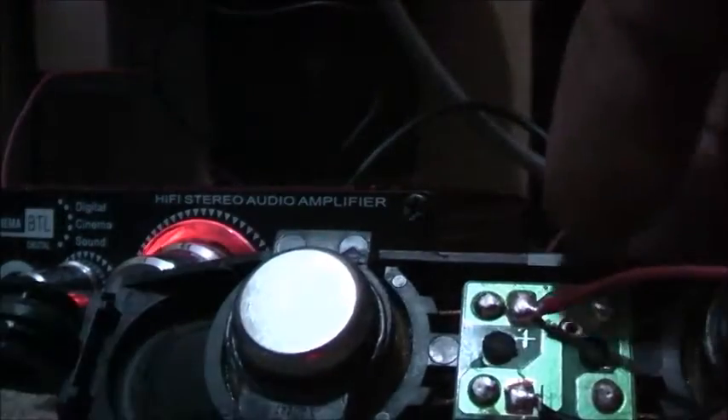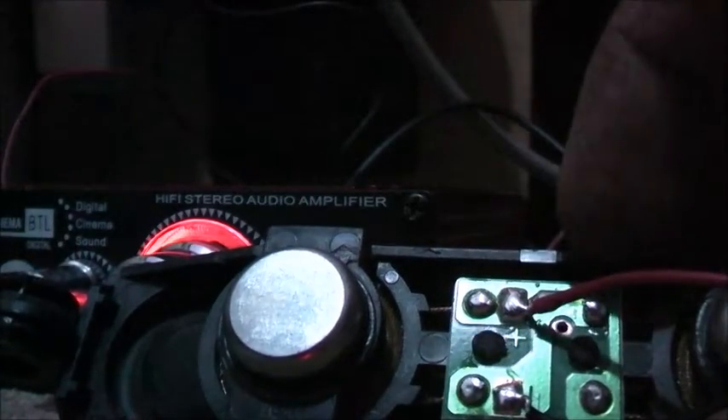I just noticed something — these voice coils are in series, not parallel like I originally thought. Look at that. These are in series. They've got a positive voice coil going to positive, then going through that coil, back to positive. These are both in series, not parallel.